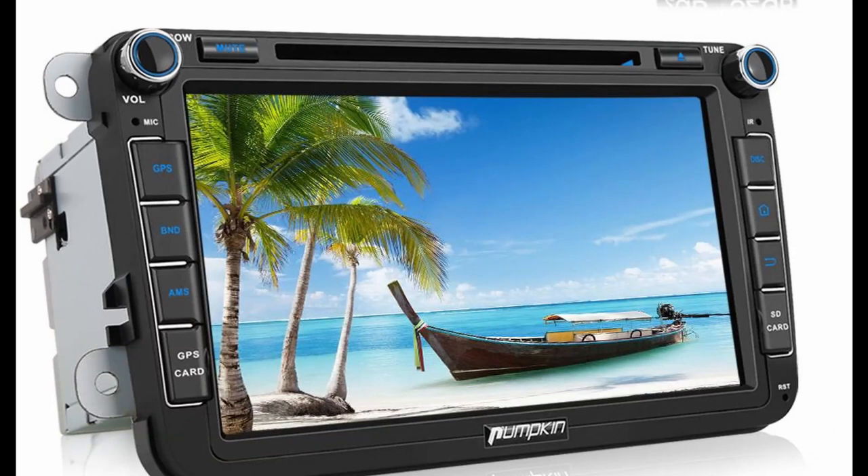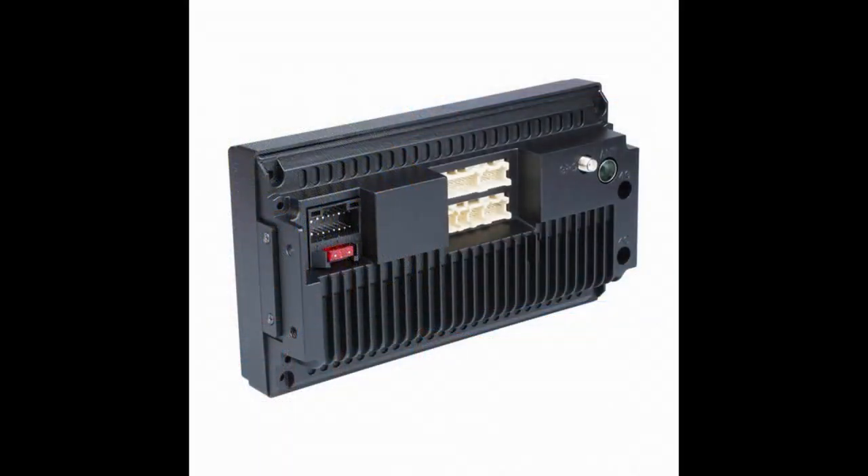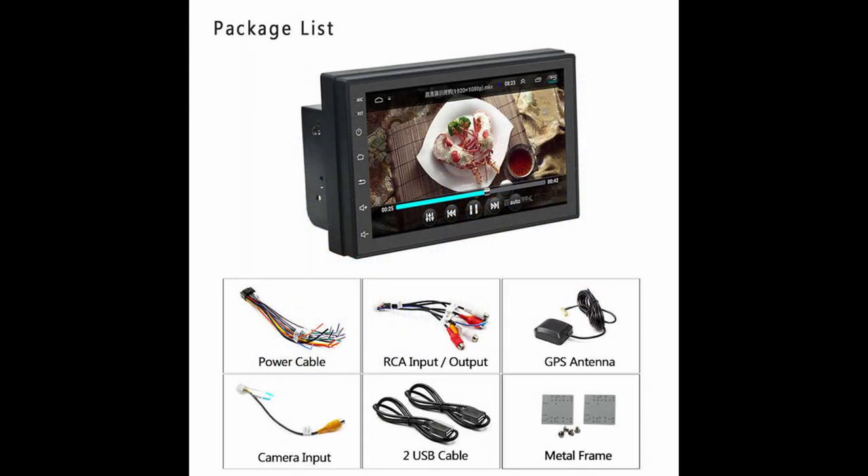I paid about 70 quid for mine, but I think they're a lot cheaper now. Like a lot of electronic things, they're coming down in price. Sony and Pioneer make them, but I bought a generic Chinese one off Wish, and they're a great bit of kit.